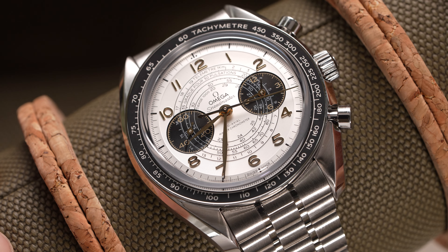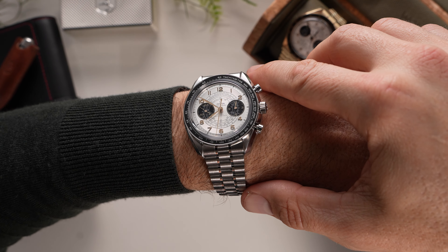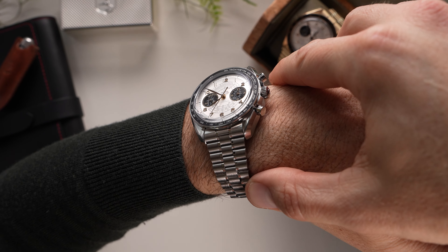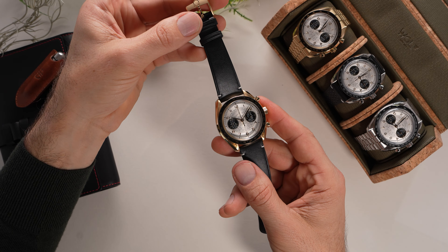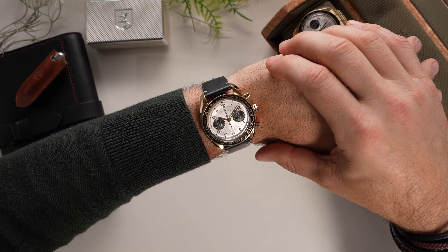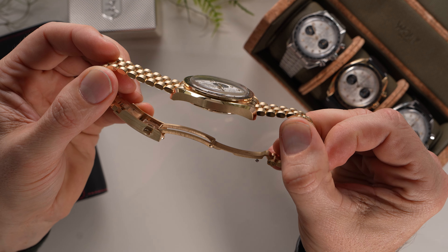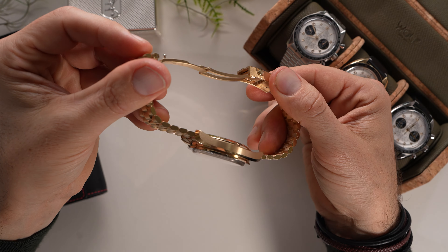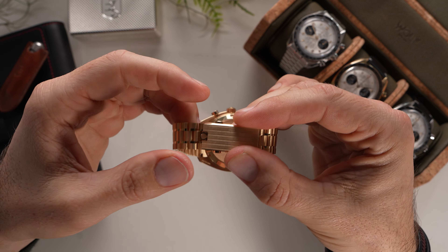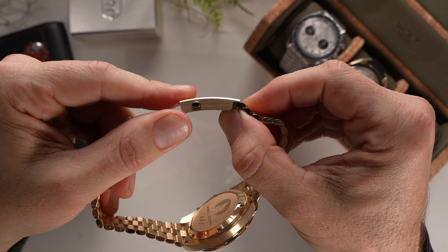The Chronoscope is available on either a strap or bracelet. Should you go for the steel version, it's best to purchase it on the bracelet as it is only 300 US dollars more. For the moonshine gold variant, it is a different story — should you purchase it on the strap instead of the case-matching precious metal bracelet, you can save 18,400 US dollars. The bracelet is identical to the layout seen on the latest Professional models, with a handsome taper and more compact rolled links, the larger pieces brushed and the narrower pieces mirror polished. The folding clasp has on-the-fly micro adjustment, where a push and slide mechanism allows for 5mm of incremental adjustment.